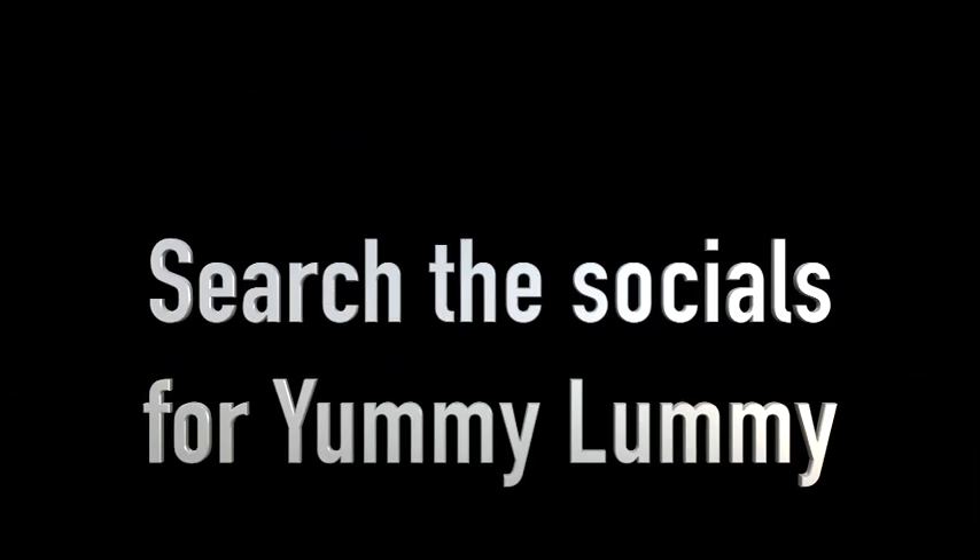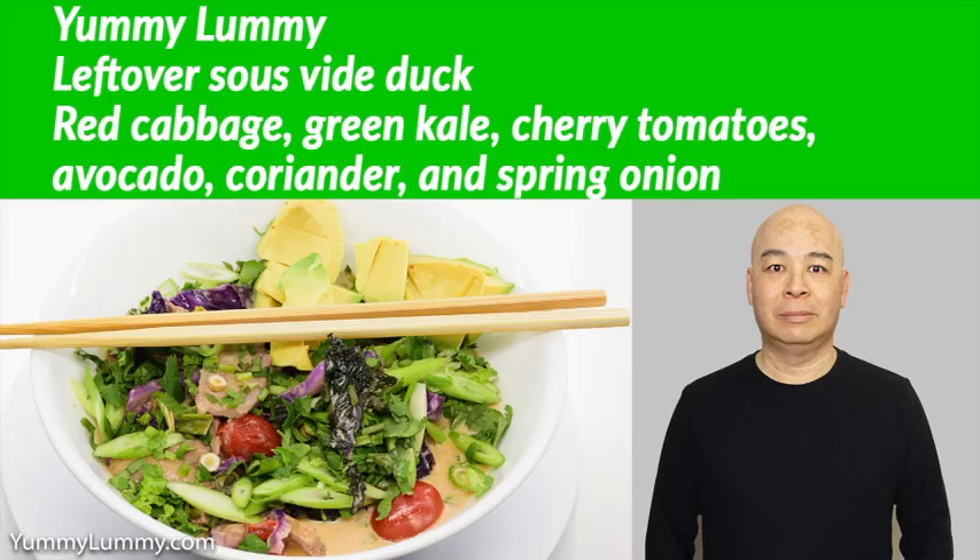I then tossed in the duck and cherry tomatoes. I stirred that through and garnished the dish with chopped spring onion, coriander roots, stems and leaves, plus some avocado.